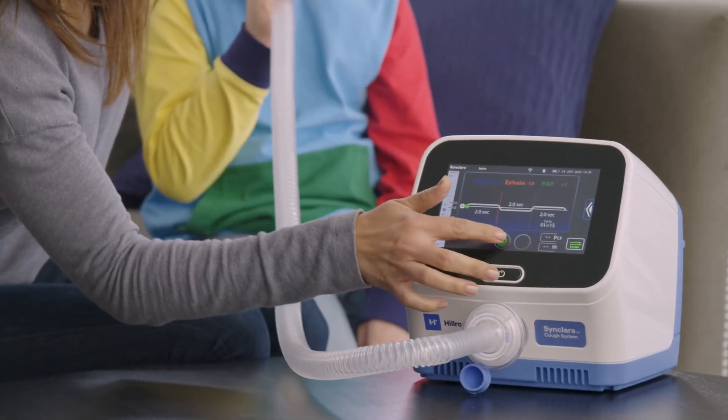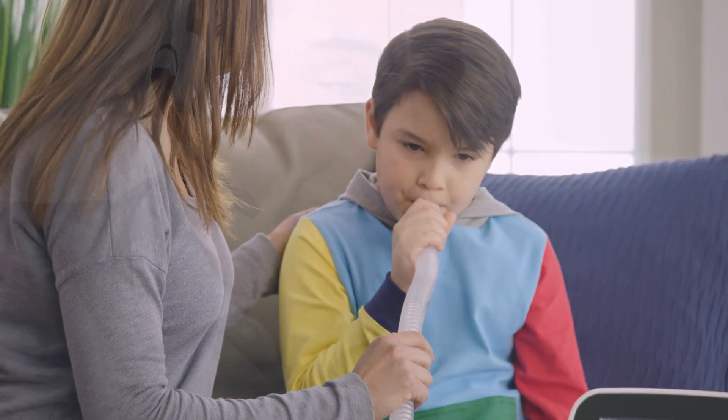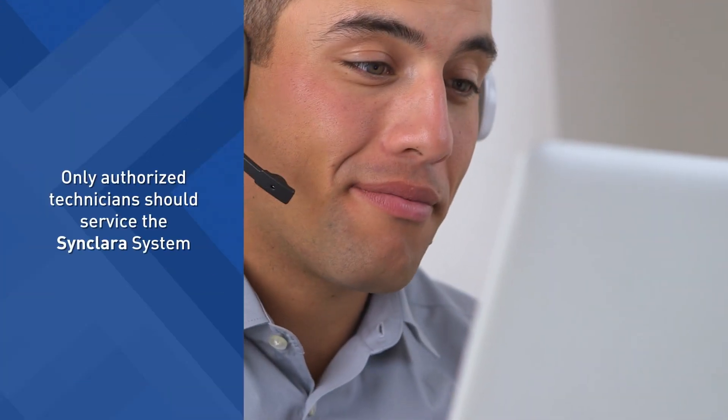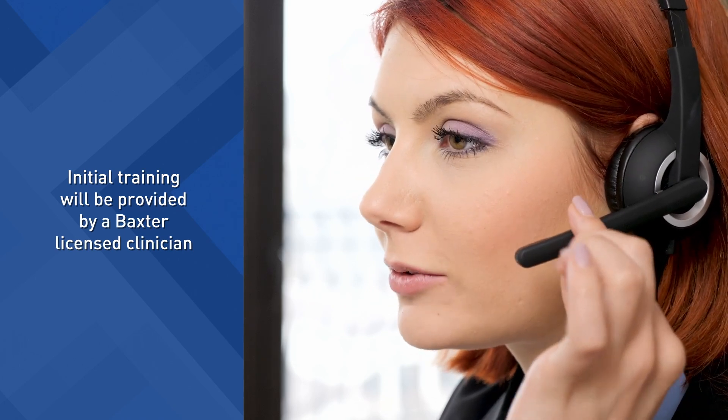For complete instructions on the Sinclair Cough System, please refer to the user manual. Only authorized technicians should service the Sinclair Cough System. Initial training on safe and effective use will be provided by a qualified trainer.